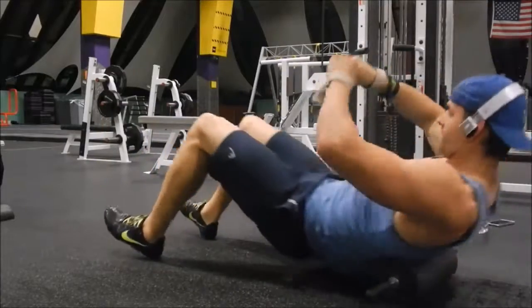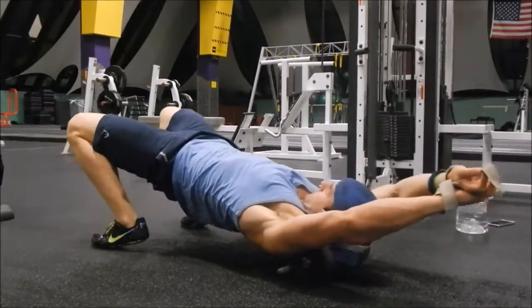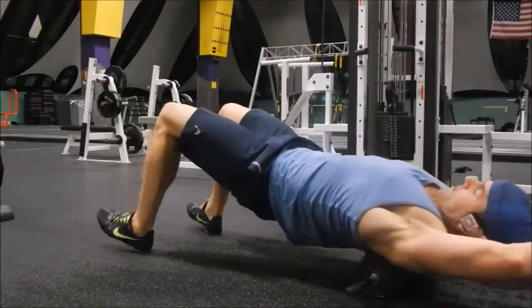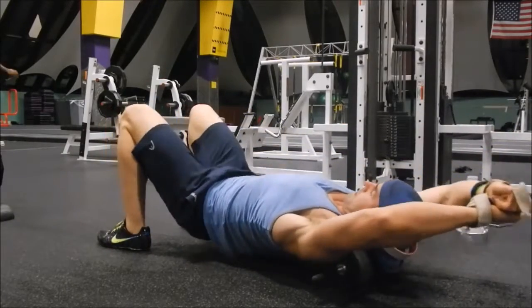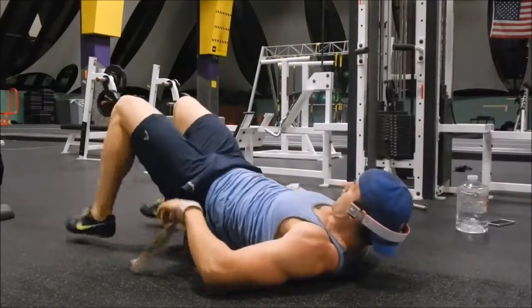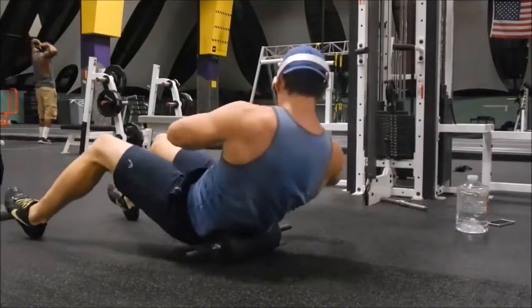Pull-ups can be done practically anywhere, you just got to start doing them. The best thing I can tell you is to get a partner to help you out — that partner will put their hand under your feet or ankles and assist you up so you can get one, two, three, ten. That's how I started, trust me, it's worth it.